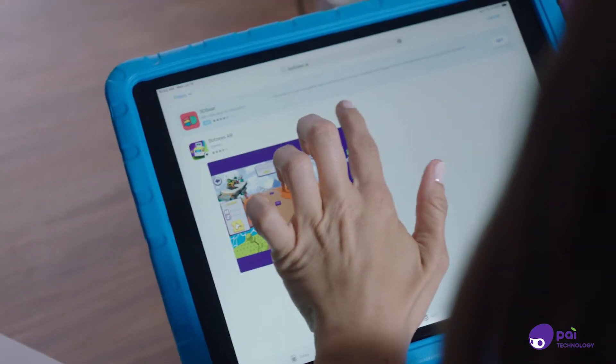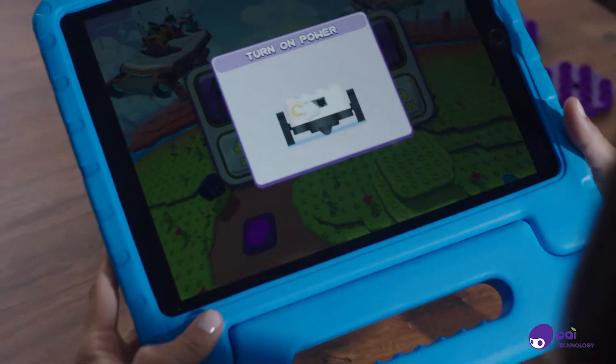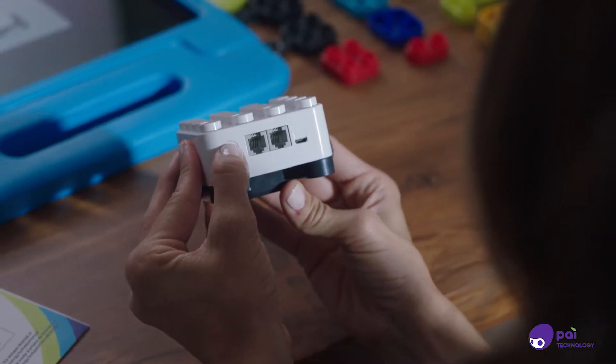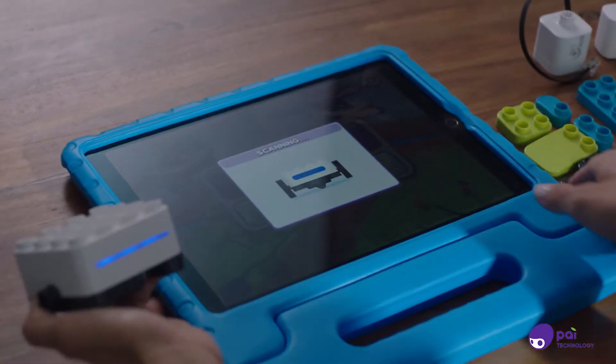Download the BOTSYS AR app. Open the BOTSYS AR app and click the Bluetooth icon. You will be prompted to power on the main control block. Turn on your main control block. Then, the BOTSYS AR app will automatically be connected to your Bluetooth device.